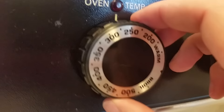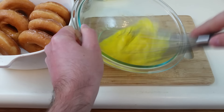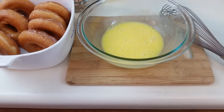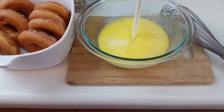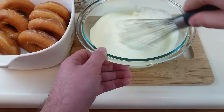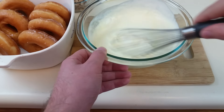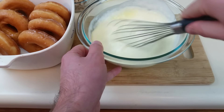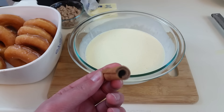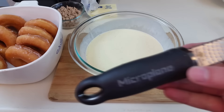Preheat the oven to 325 degrees Fahrenheit and break your eggs into a mixing bowl. Whisk them together until they're frothy and you've got a smooth yellow mixture, then pour in your cream and whisk everything together. What we're doing here is making a simple custard — you can take just this mixture and turn it into things like crème anglaise or even a quiche. Next, add in your cinnamon and any other additive ingredients like chocolate chips.